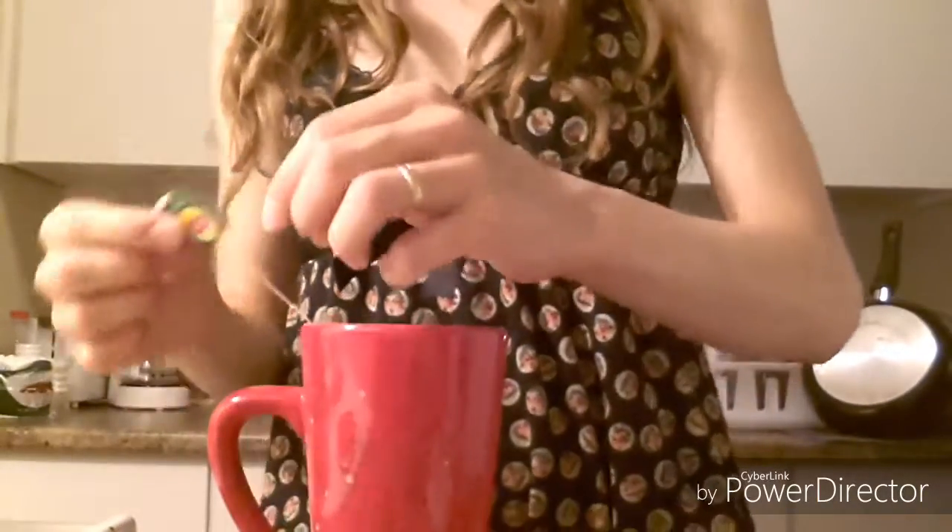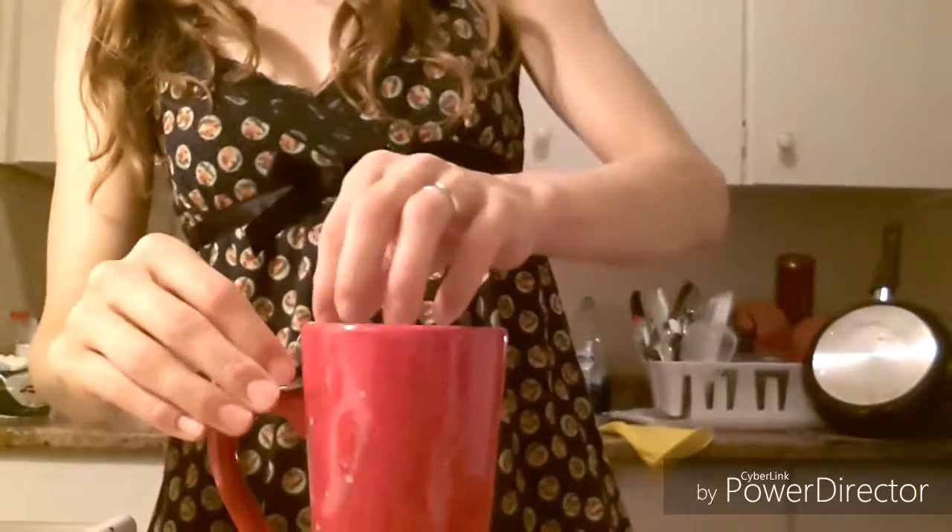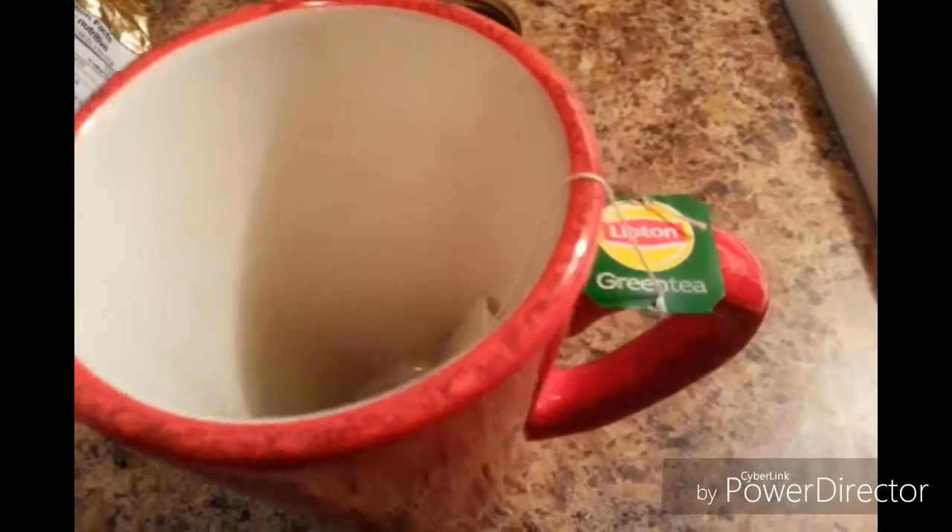Does this always happen? Try this. The cut in the tag is actually really useful. Wrap it around the handle of your cup and stick it back on the string. Then when you pour in the water it's locked and it isn't going anywhere.